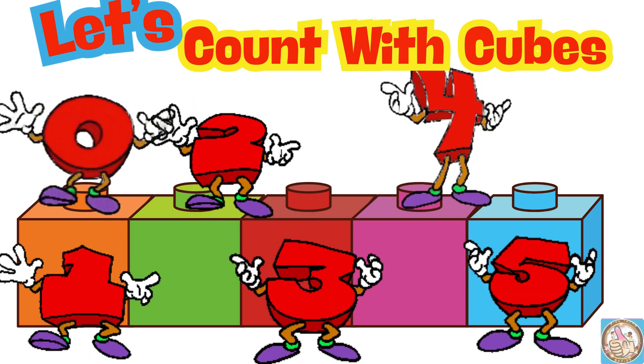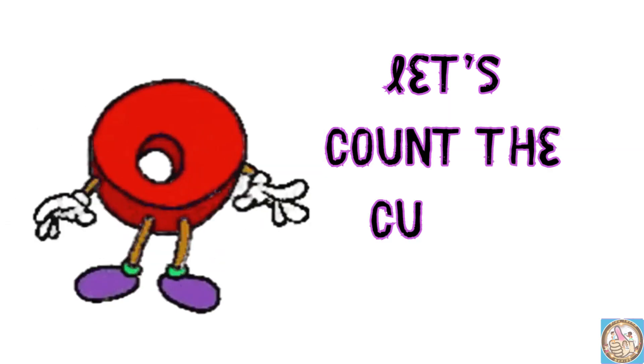Let's count with cubes. Let's count the cubes together.